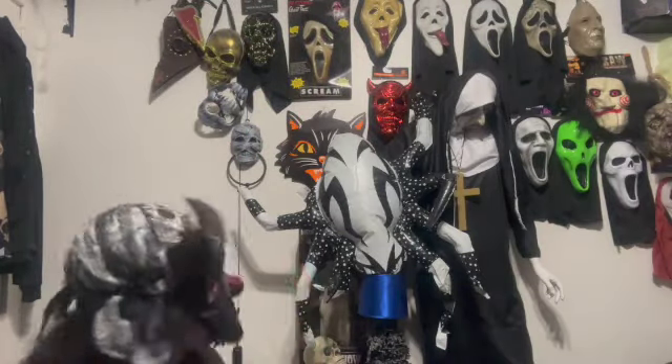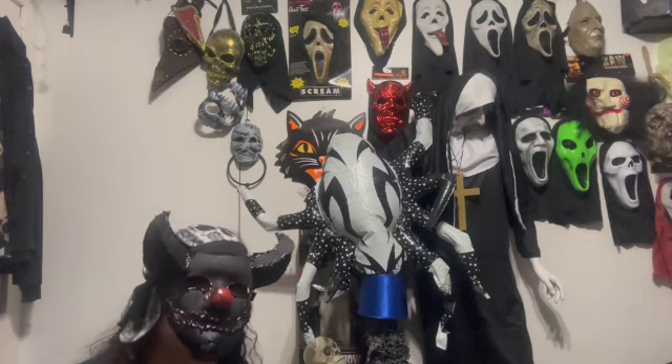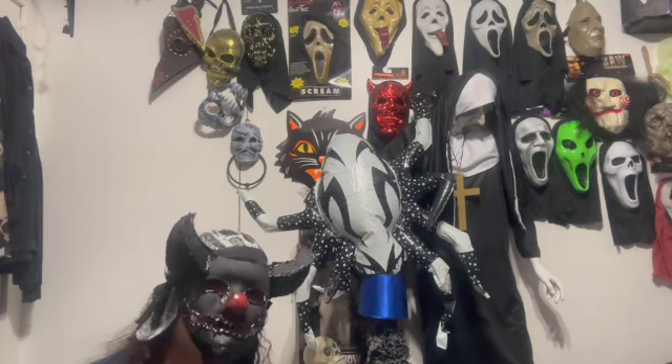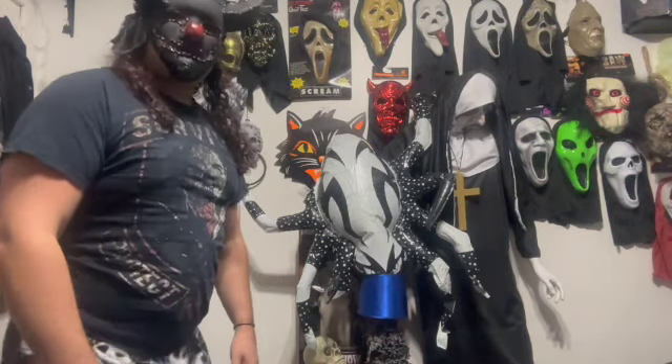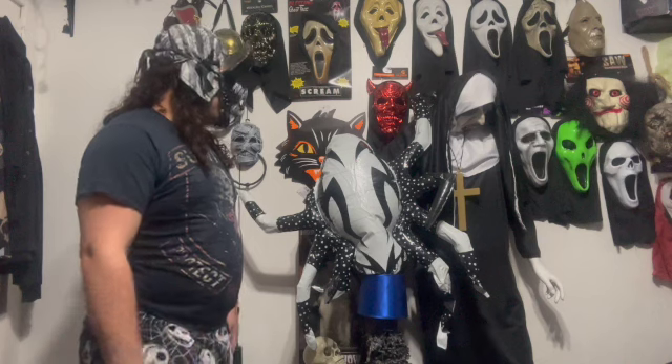My thoughts — it's okay. If you're trying to look for Halloween decorations on a budget, this is the item for you. Honestly, I'm not as impressed.